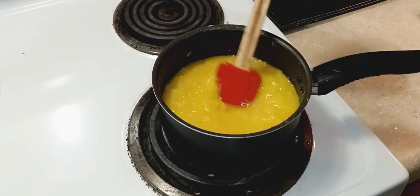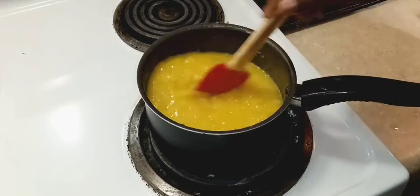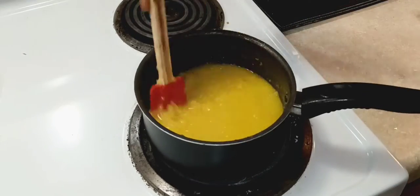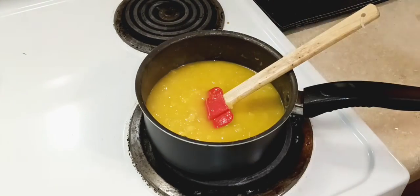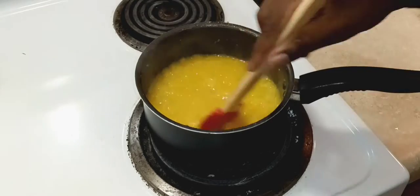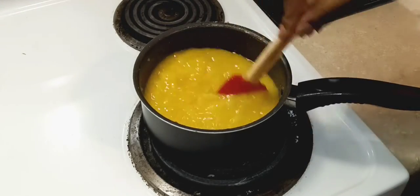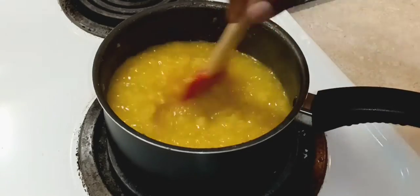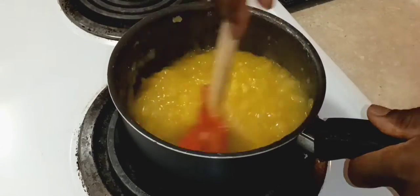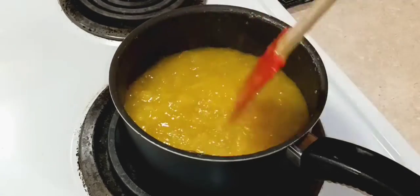If you notice it got a little bit more yellow, it's because I added a little bit of yellow food gel — that's optional, you don't have to add that. As you can see, when it starts getting hot it's gonna start getting thicker. I like to mix this until it starts looking translucent on the spoon. I'm speeding this up so you can see the process. Keep in mind that as it cools it's gonna get even thicker, so don't worry about that.